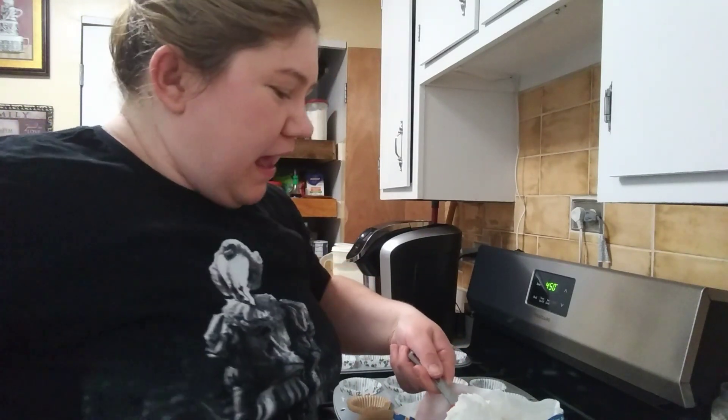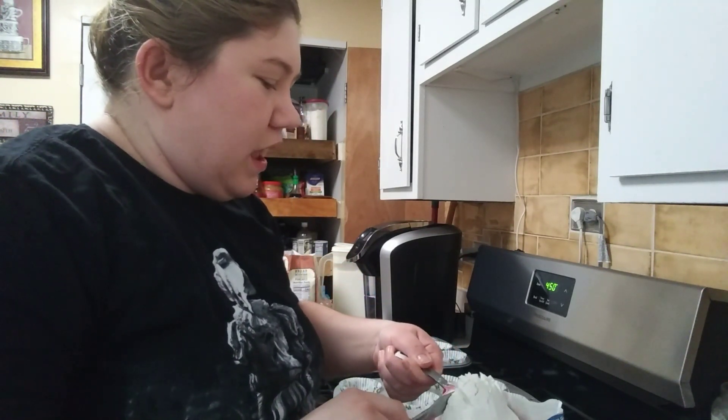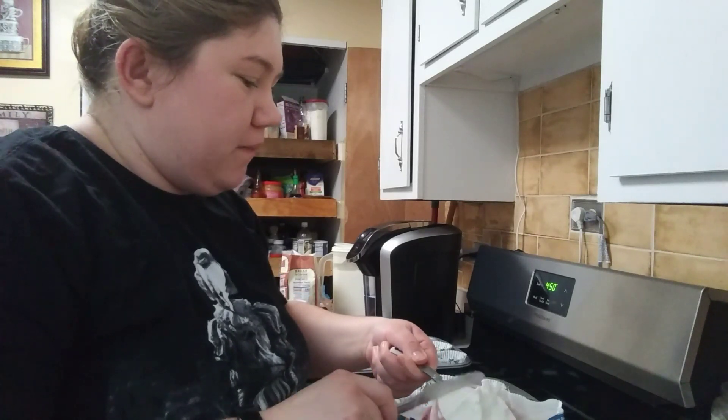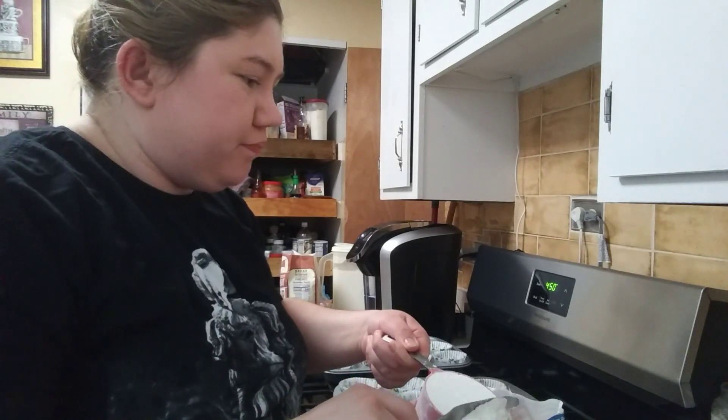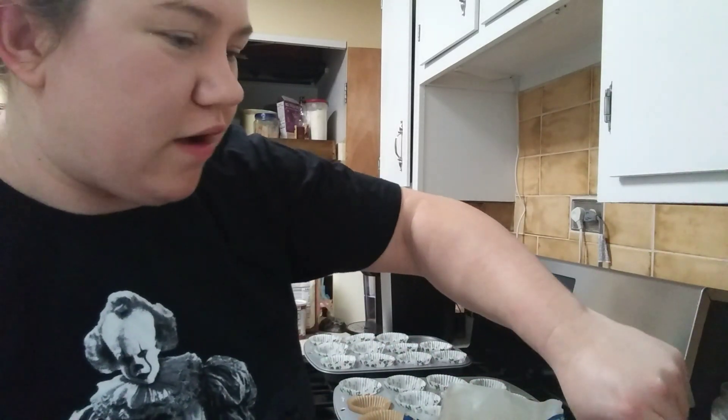Now the calories for this — I'm actually watching my weight and I've already lost 10 pounds so far — it's only 280 calories. I usually have this in the morning for breakfast.